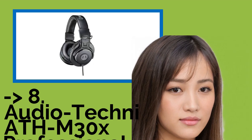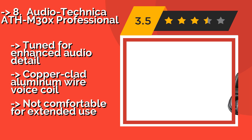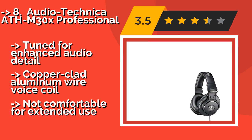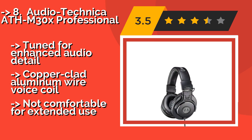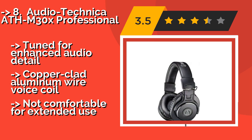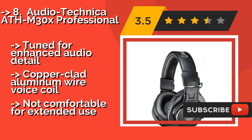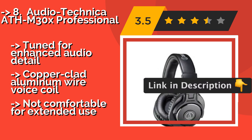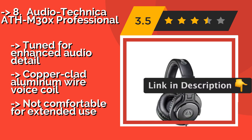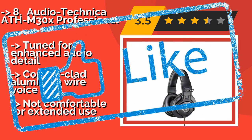Number 8: Audio-Technica ATH-M30X Professional. With their ability to handle very high power levels, the Audio-Technica ATH-M30X Professional, approximately $69, is a good choice for studio tracking, mixing, and field recording. Their contoured ear cups provide a tight seal for reliable sound suppression. Tuned for enhanced audio detail with a copper-clad aluminum wire voice coil. But not comfortable for extended use.